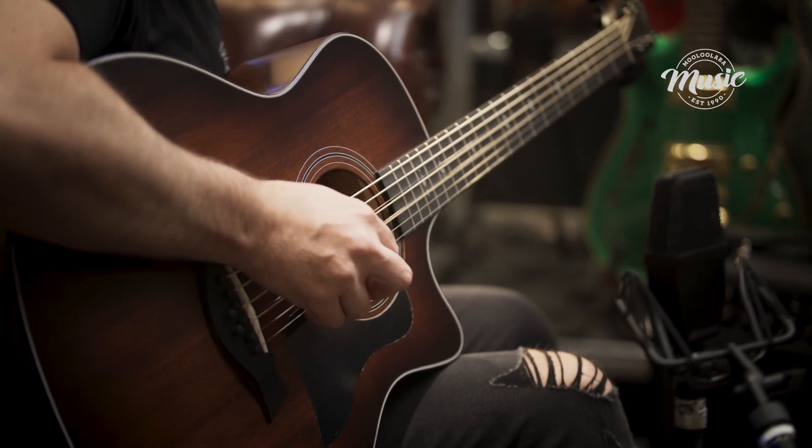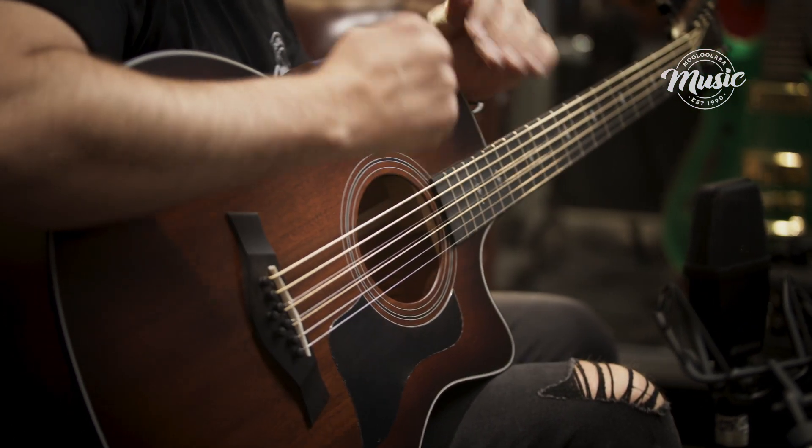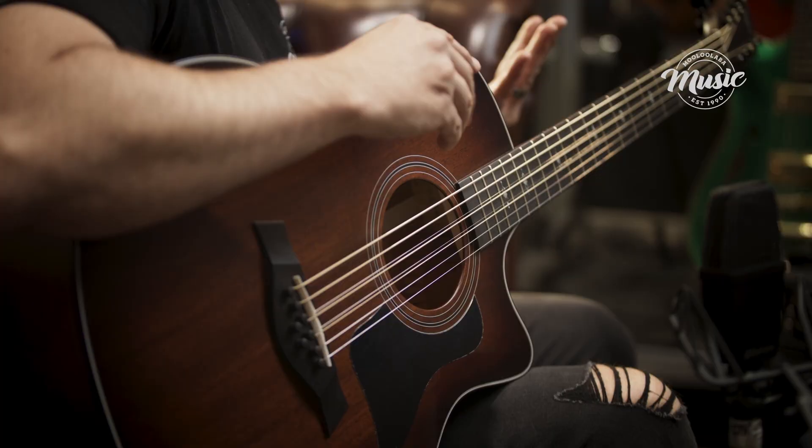Just like you would on a 12-string, but just on those two strings. Tuned down to B, so we've got a nice low register going on there.